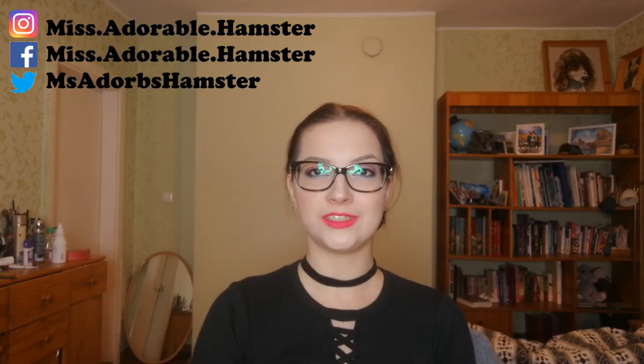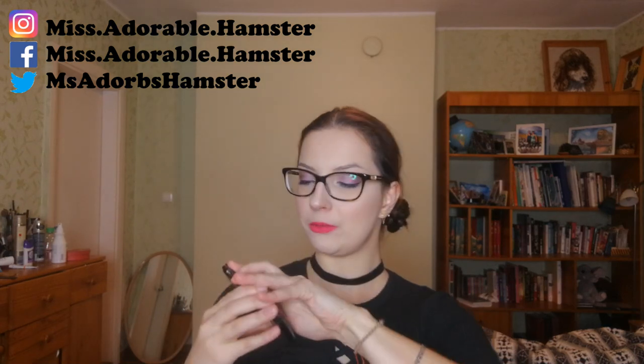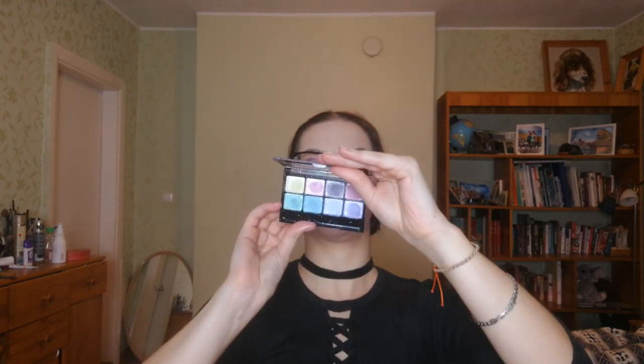Hello everyone! As you can see from my face, I just finished filming a video about the Diamond Shadows palette in the Miami Beats color selection. I thought to myself: this is quite a sparkly and outstanding makeup look — how to make it even more sparkly and more outstanding?